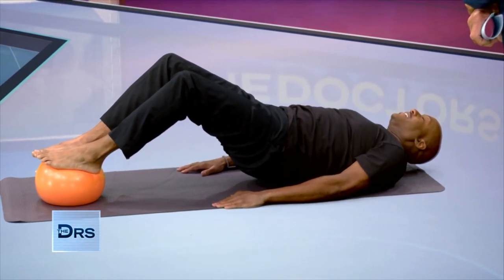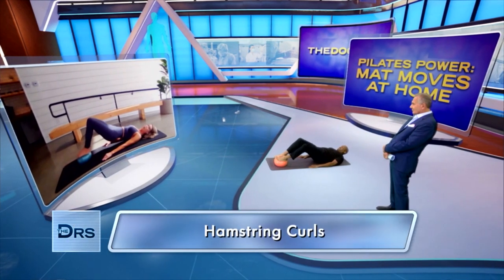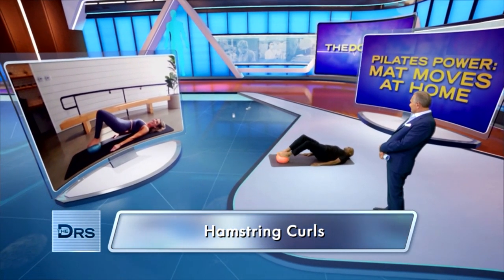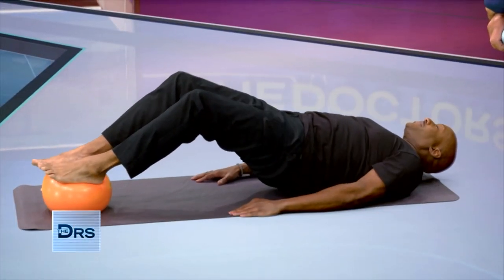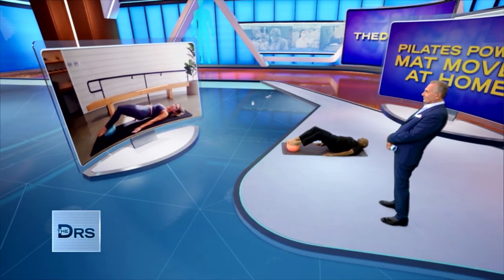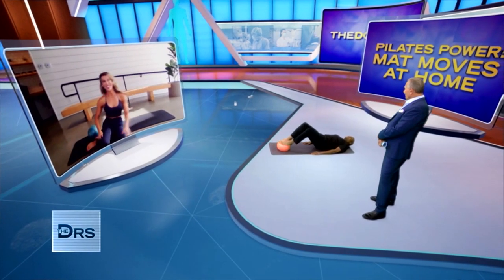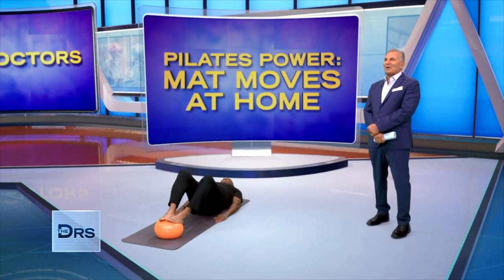So once you're there, abdominals scoop in and up, and just press forward and back with your feet. I want you to keep those hips high. The tricky thing here: you want to make sure the back doesn't sway or arch, so really work that tailbone under, back of the arms actively pressed down for support. That's advanced — that looks great. Good form, Doc.